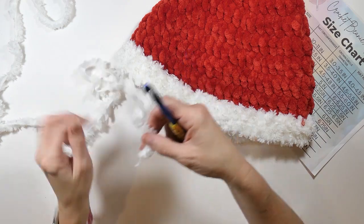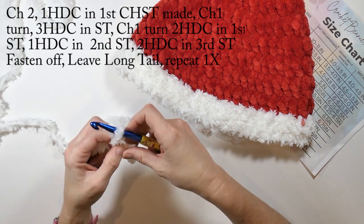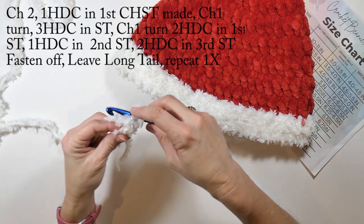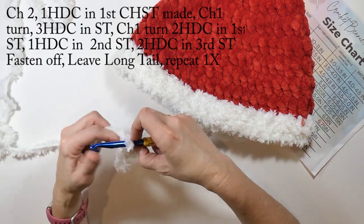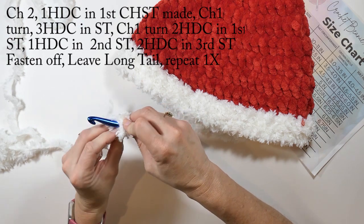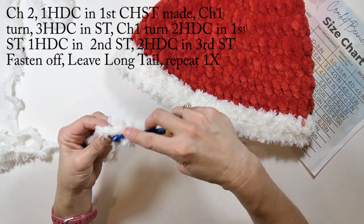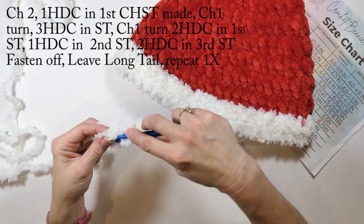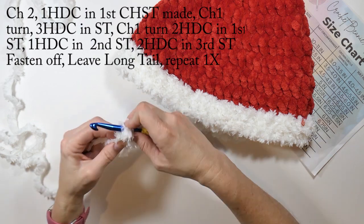Now we're going to start working on our elf ears. We're going to take our fuzzy white yarn, chain two, and do one half double crochet in that first chain — the one furthest from the hook. Then we're going to chain one and turn. Now we're going to do three half double crochets in that half double crochet from the previous round. By the way, I think it would be really cute if you found some green fuzzy yarn to do elf ears with too — I think green would be super cute, but I like the white as well.